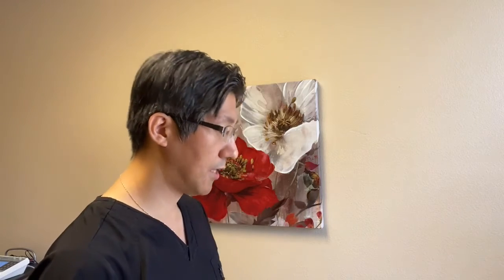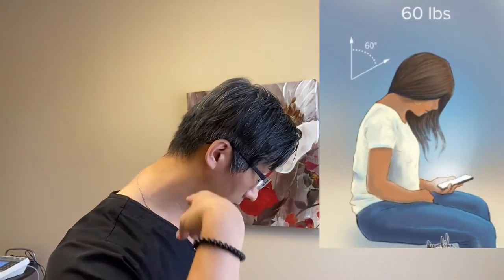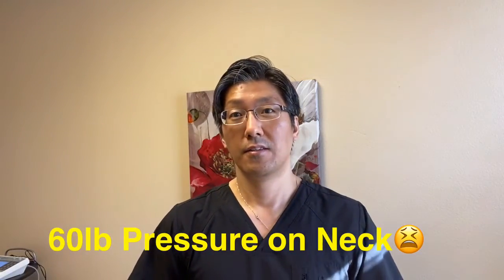Let's think about this for a second. If you're bending your head down just one degree, you're adding about a pound of pressure in your neck and upper back area. So if you're looking down at the phone like you normally do, that's about 60 degrees — equivalent to putting 60 pounds of pressure on your neck and upper back area, which is approximately the weight of an eight-year-old child.